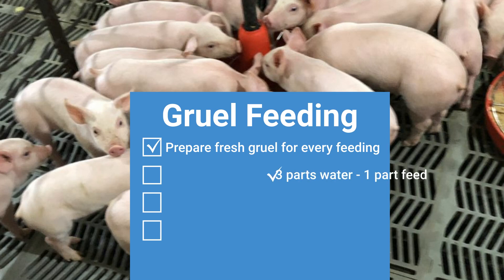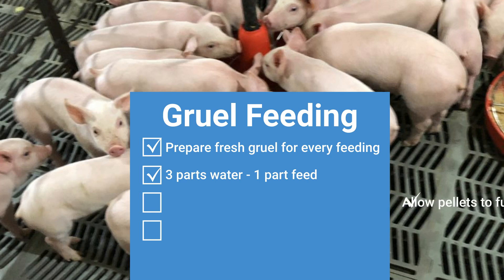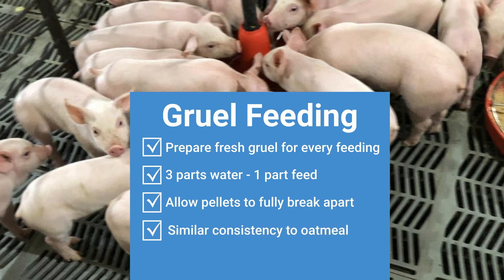PIC recommends mixing three parts water to one part feed. For example, for 15 pigs, the gruel recipe should include three cups of water and half a pound of feed, or 750 milliliters of water to 250 grams of feed. When pellets are used, ensure that the pellets have time to fully break apart before feeding. The gruel should have a similar consistency to oatmeal when correctly mixed.